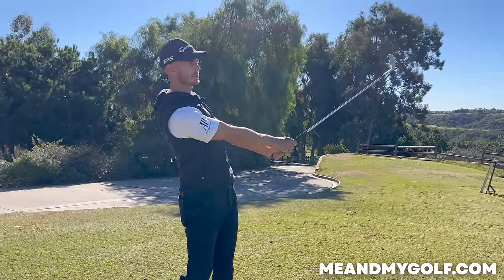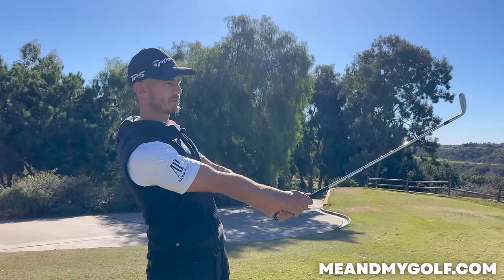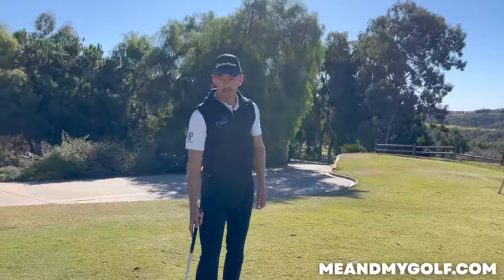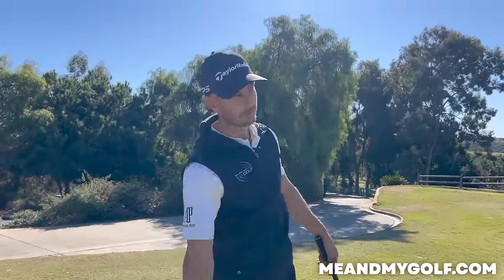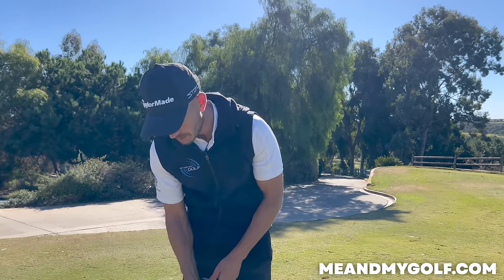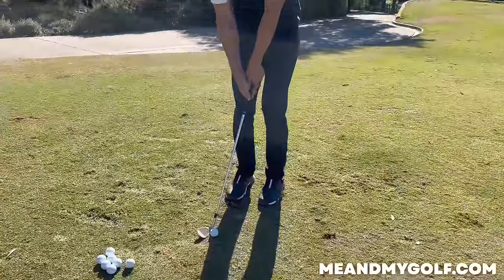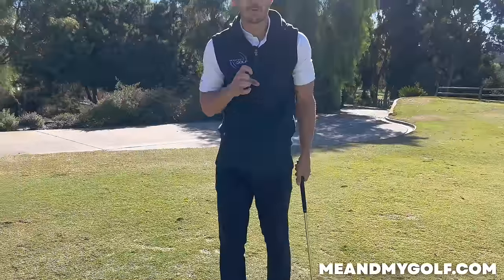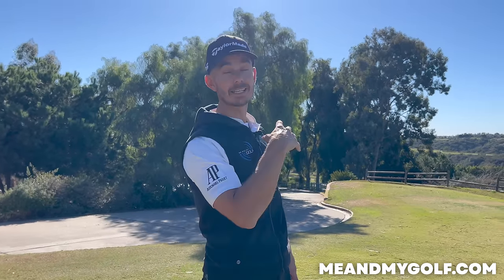Look at the finish position here. Hopefully it's pretty close to where I want it to be — it's about six feet left of the hole. There's no — I'm not even thinking about the ball. The ball is almost just getting in the way of the motion, which I really like. How often do you step up to a chip shot and you're so focused on the ball that everything almost stops at the ball because you're so focused on the hit? This allows me to be passive through the golf ball.